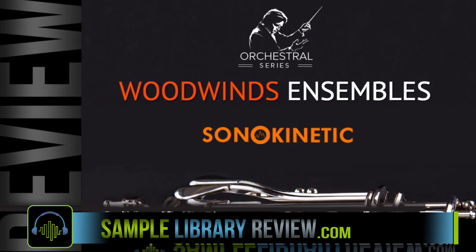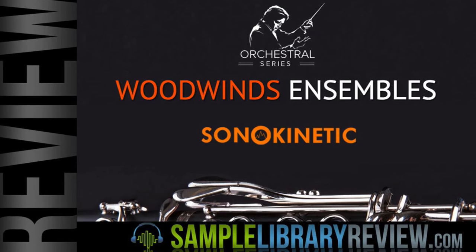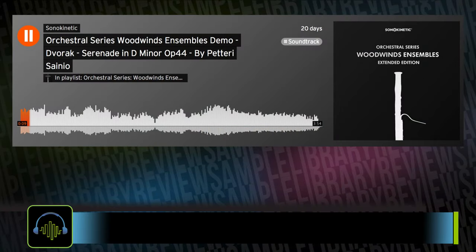Hi, I'm Don Bleden from SampleLibraryReview.com, and today we're taking a look at Orchestral Series Woodwinds Ensembles by Sonokinetic.